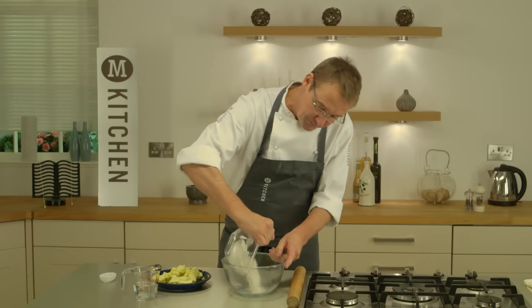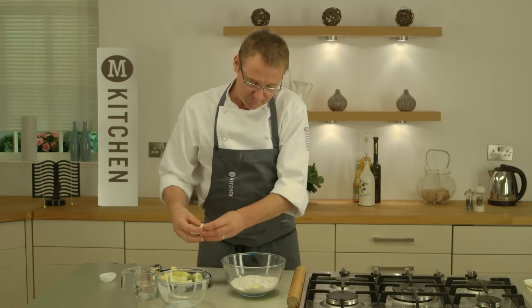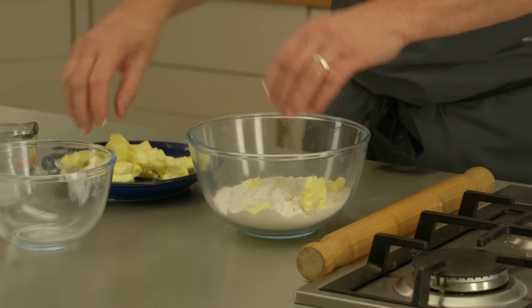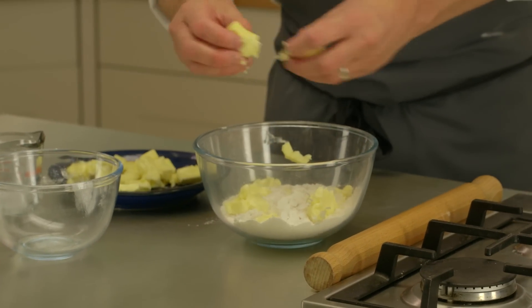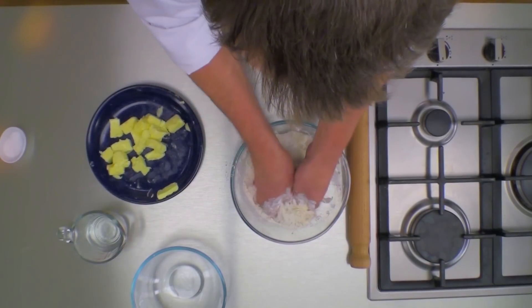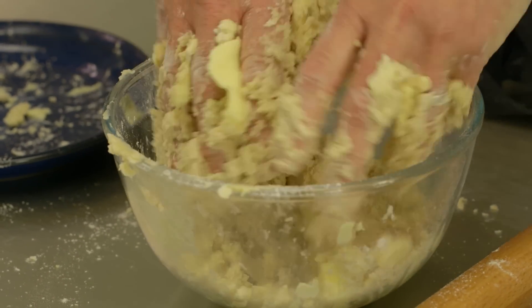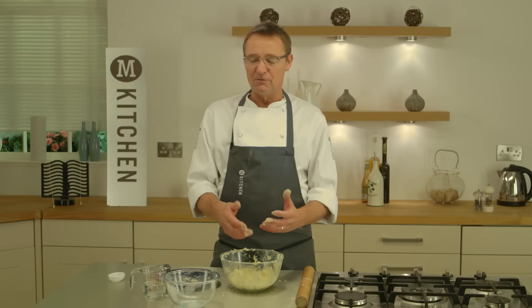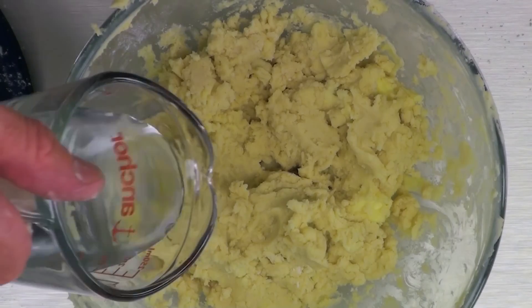I'll get my flour into a bowl and just start dotting in the butter. I have taken the chill off this and just start to gently rub that in. Now I've got the dough to where I want it with a good mix of flour and butter. I'm going to add a little bit of water — about 50 ml — but the recipe can change with the flour you use, so just play it by eye.